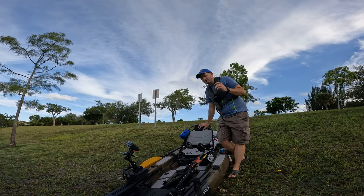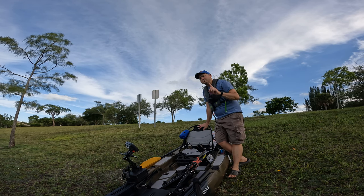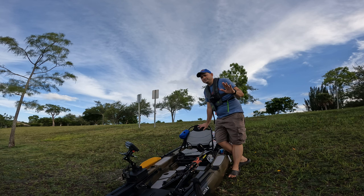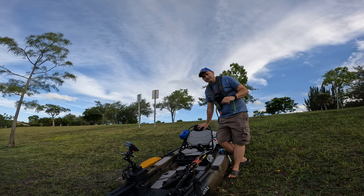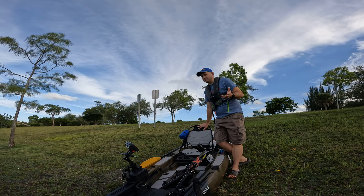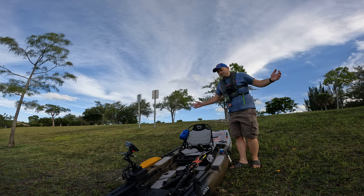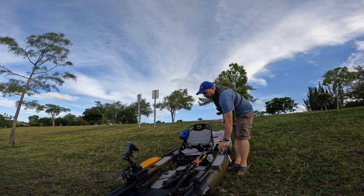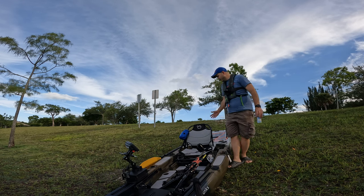By the way guys, let me introduce myself. My name is Alex, and on this channel we do kayak reviews, boat reviews — a lot of fun, cool stuff. Everything you need to make the best kayaking purchase decision ever. Or boats, because we're gonna do boats too — mainly small plastic boats.